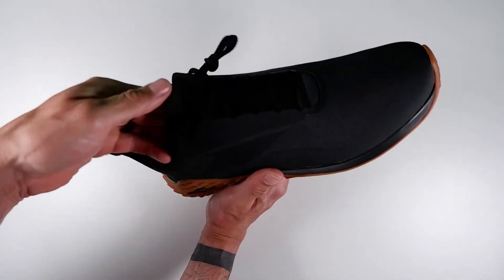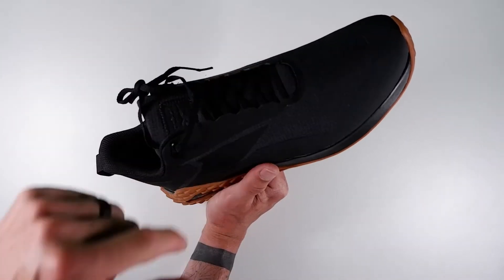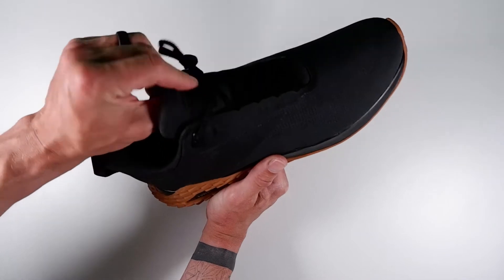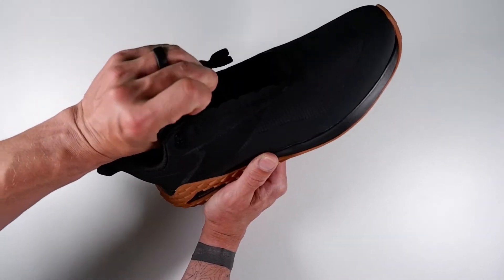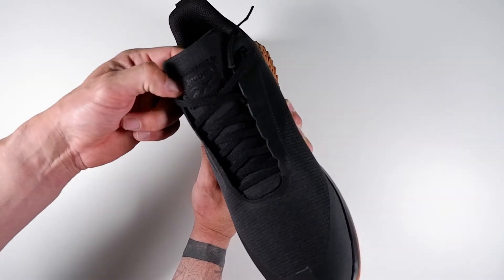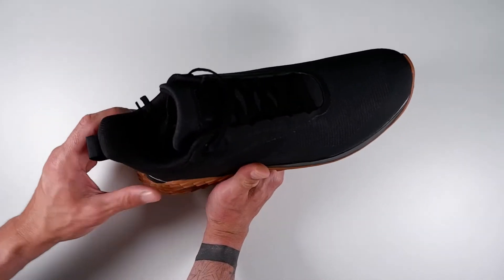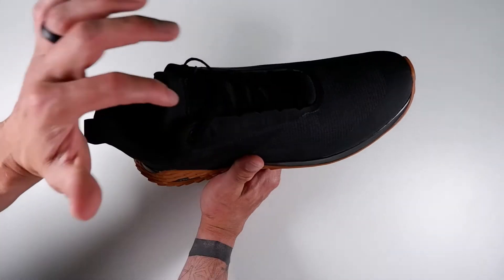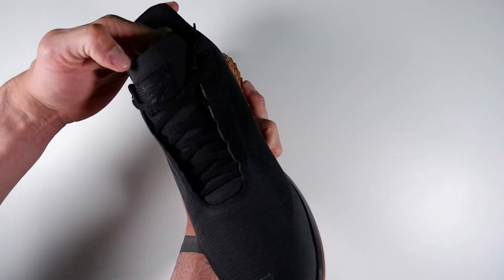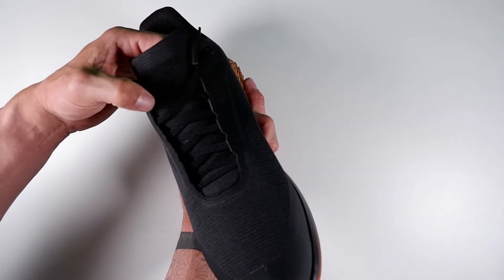The inside of the shoe has a cotton-style material tongue — a similar ripstop material to the upper — and I'd say it's a medium thickness. The low Reebok logo is stitched into the tongue. Everything about it just feels aggressive: the sole looks aggressive, it's minimal, and it just looks rugged.